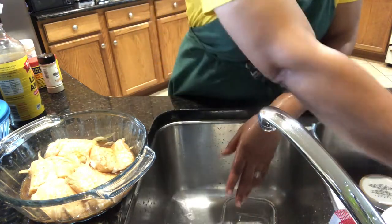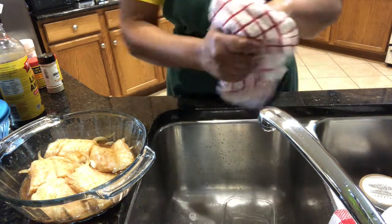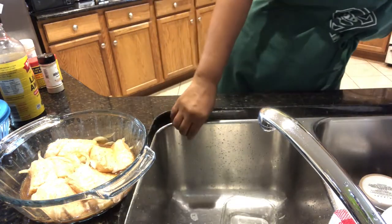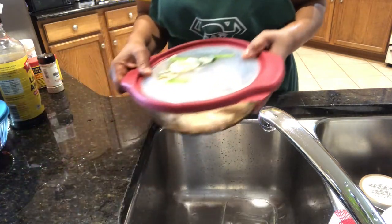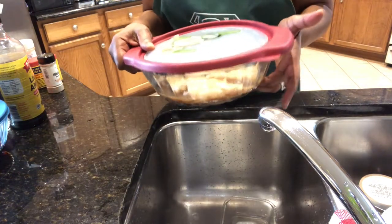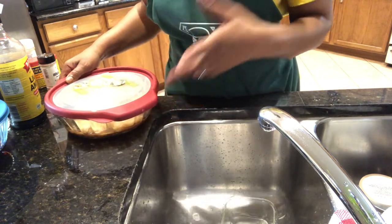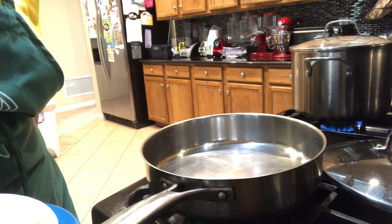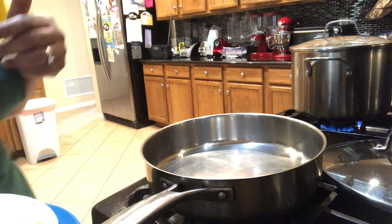Just washing my hands so I don't contaminate anything. I'm going to put my fish in the fridge and let it sit there for maybe an hour to two hours.